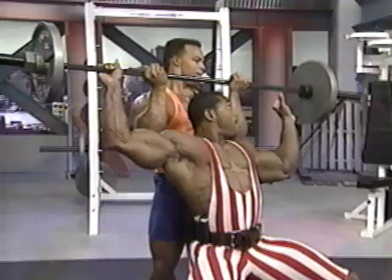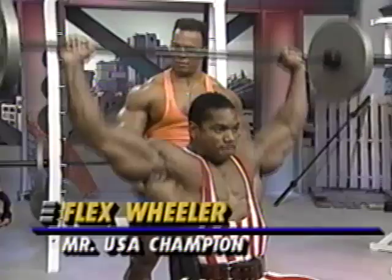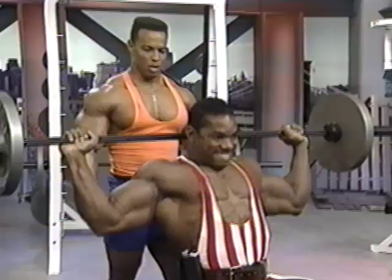Take a wide grip. The closer your grip, the more it's going to work the tricep and less of the shoulder. The wider the grip, the broader your shoulders are going to get as a result.